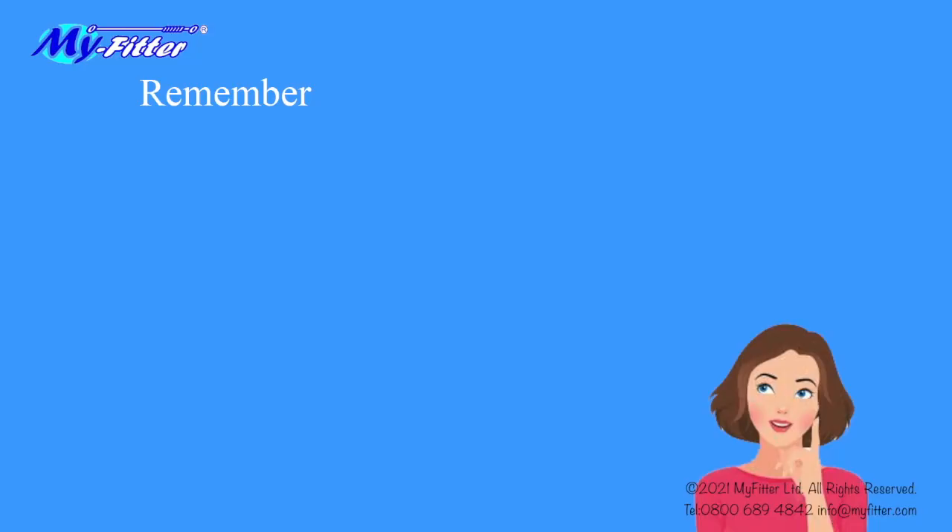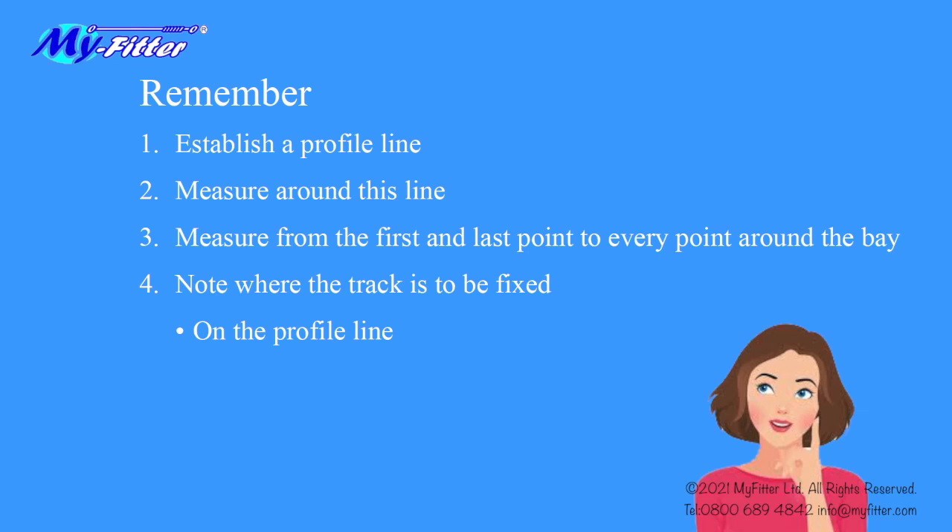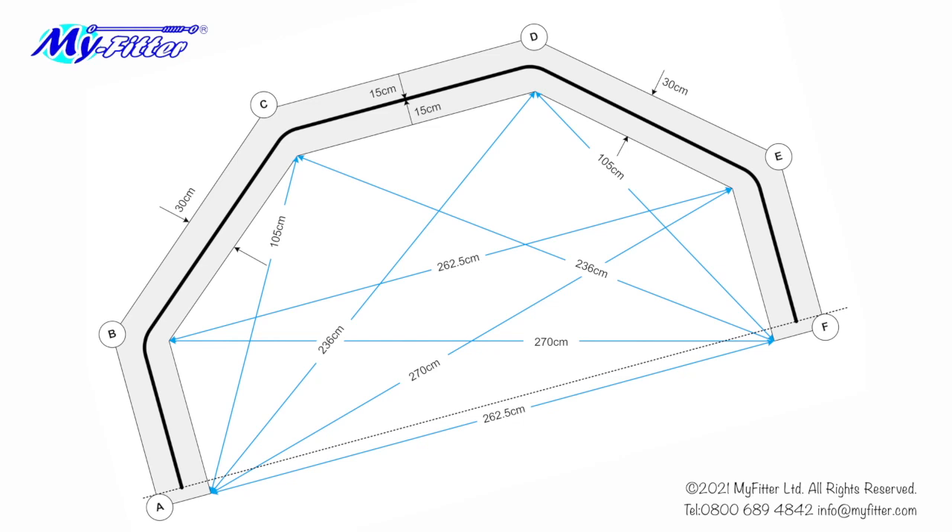Just remember: establish a profile line, measure around this line, and measure from the first and last point to every point around the bay. Note where the track will be fitted — it may be on the profile line, forward or in from the profile line, or out and back from the profile line. Whatever the size or shape of the bay, the principle is the same. Be accurate in your measurements and note everything on your diagram.